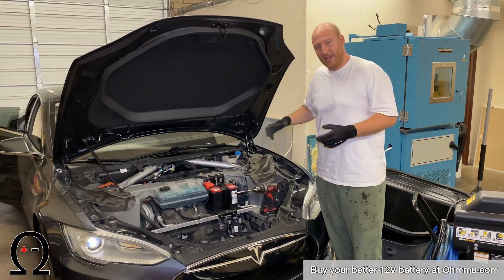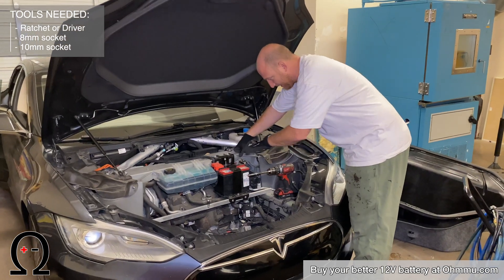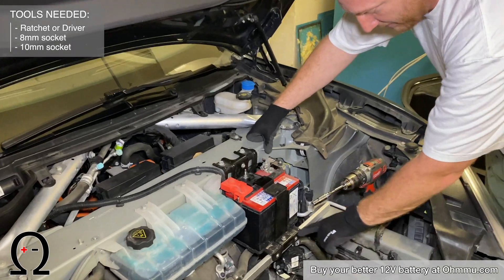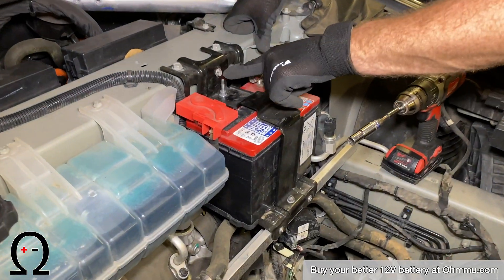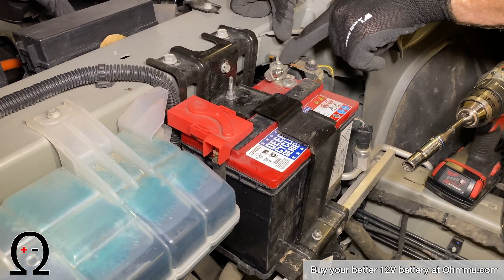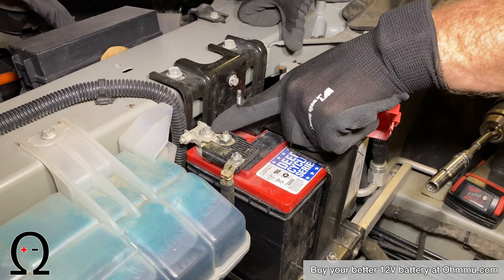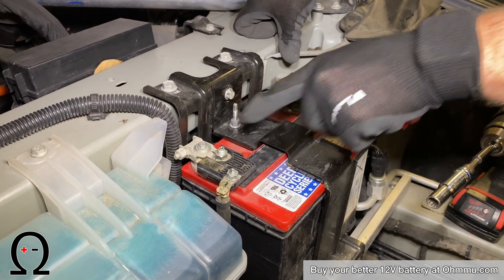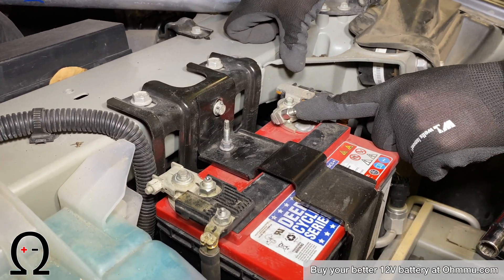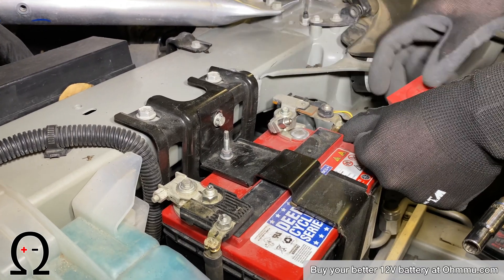With the front liner out of the way, you can see the 12-volt battery, the terminals, and everything it takes to get it out. It's pretty straightforward — you just need a 10-millimeter wrench to remove three bolts and an 8-millimeter wrench to remove the lugs off the top. Remove the 8-millimeter bolts on top — not the 10-millimeter lug bolts — because we're going to use the adapter in there to connect to the new battery.